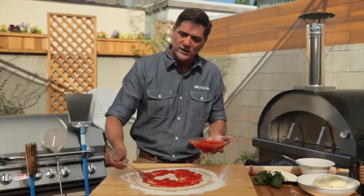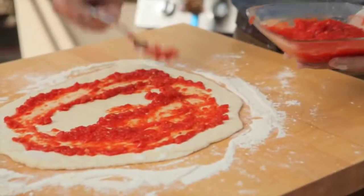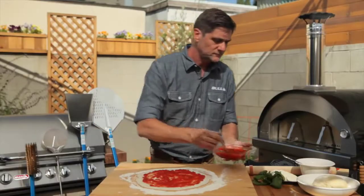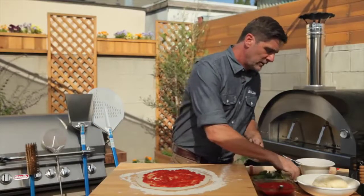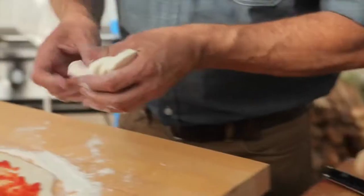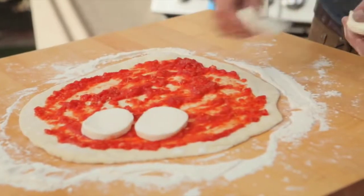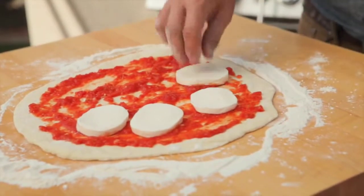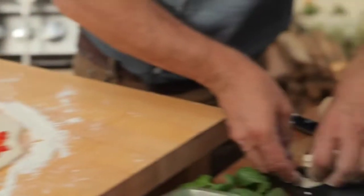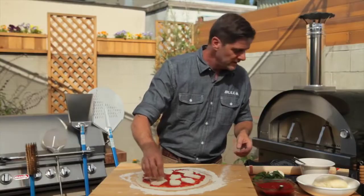Put a nice amount of marinara on there. We have some fresh mozzarella, which is always my preference — sliced about a quarter inch thick. You can tear them off in chunks however you like, and just kind of lay those around.